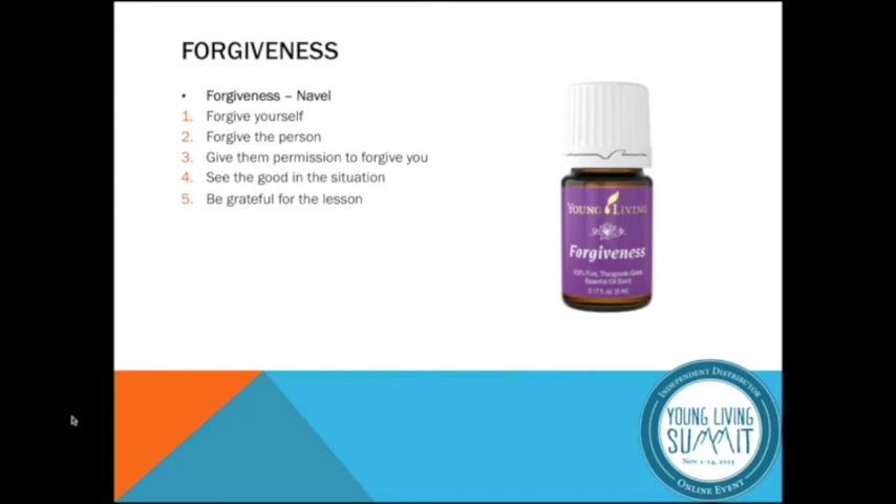There are five steps in this forgiveness process. And as you're reading this, you might have some emotional triggers in terms of what's coming up for you.